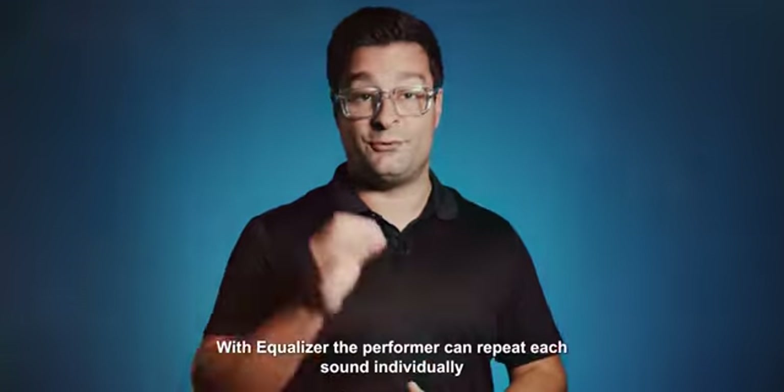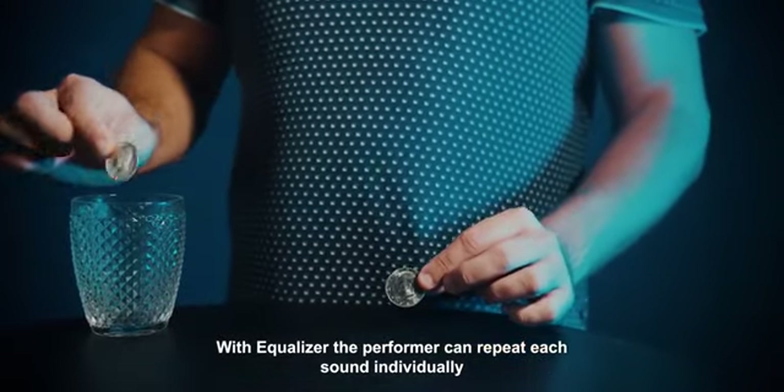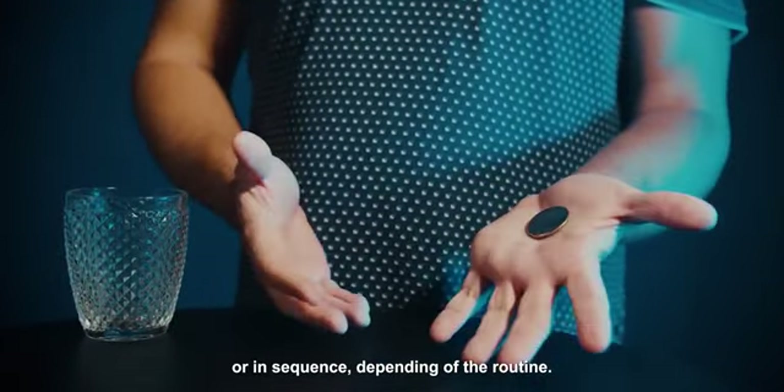With Ecolizer, the performer can repeat each sound individually or in sequence, depending on the routine.